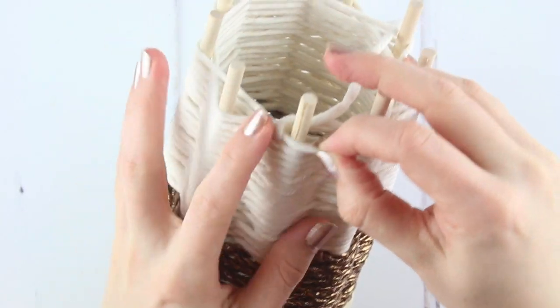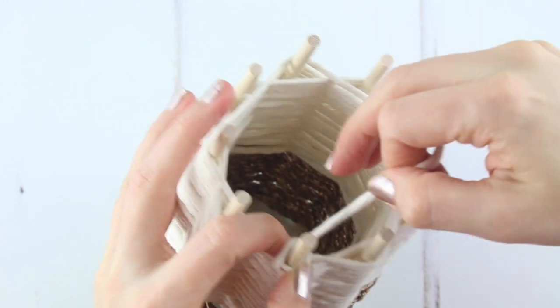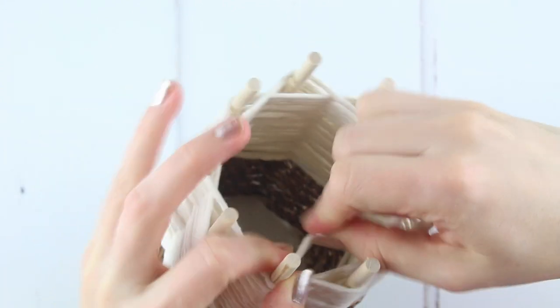Keep the tension in the twine by loosely creating the knot, holding the main line of the twine tightly, then tying off the knot across it.